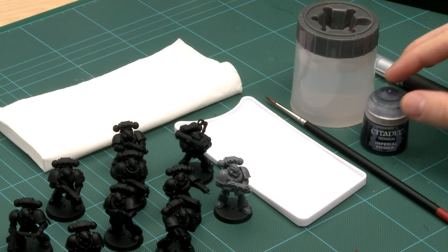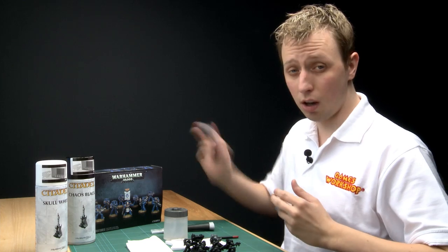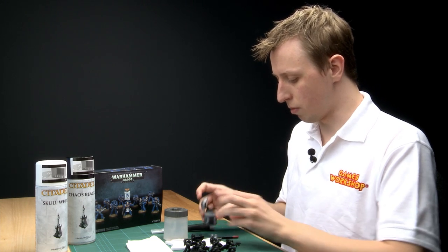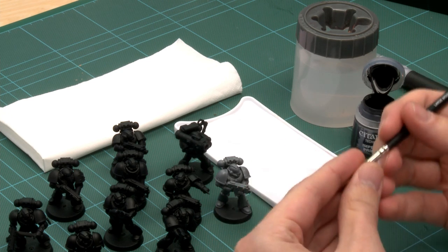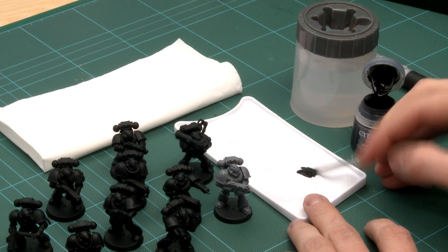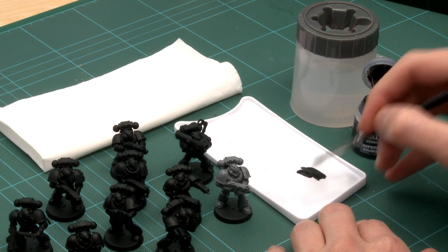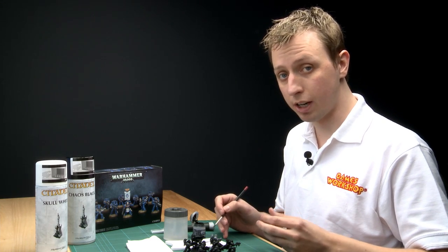For the paint-on method there's a very specific colour called Imperial Primer — it's one of the technical paints. This paint is a lot thicker than the others in the range, so you've got to give it a really good shake and you might need to stir it too. I've already been stirring this one so it's ready to go, but you'll notice immediately how thick it is. Don't water it down very much if at all — the more water you add, the harder it will be for it to grip to the miniature.